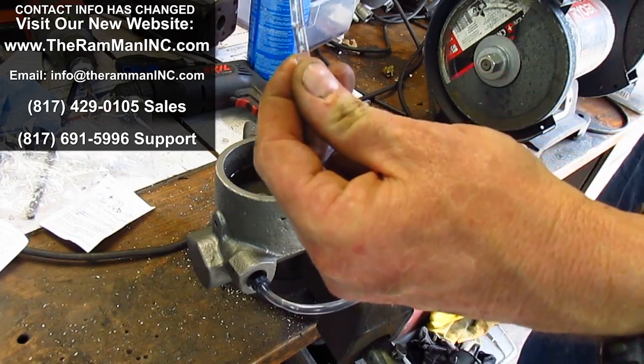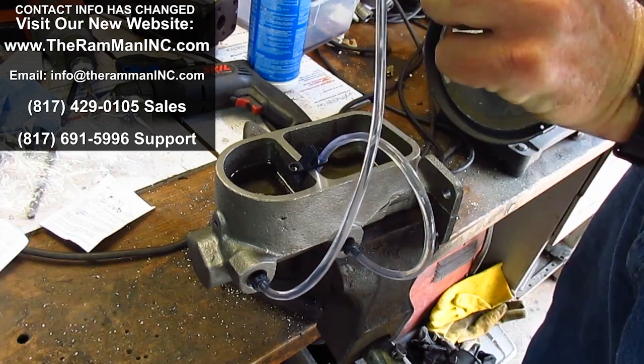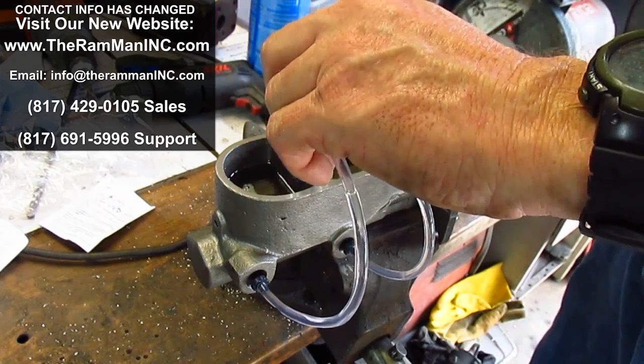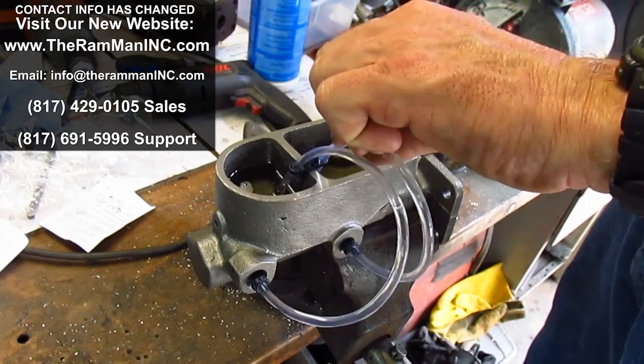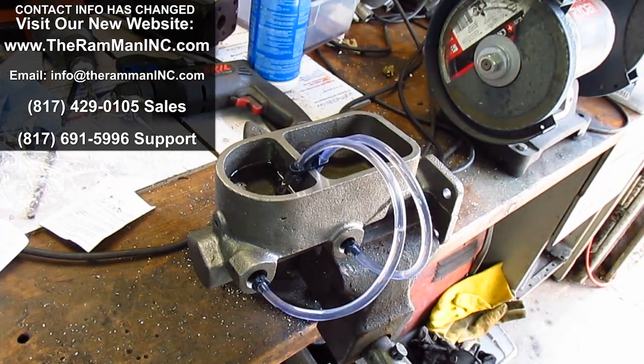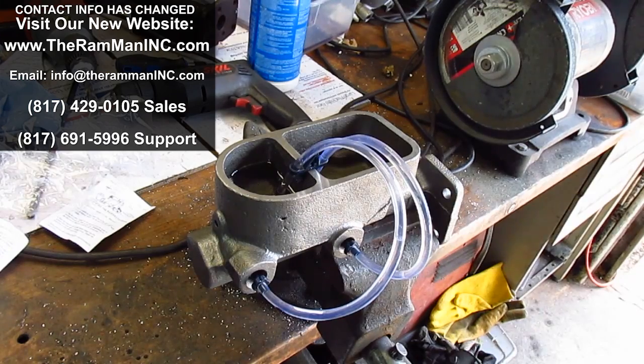It's obviously released and draining back. This master cylinder is functioning correctly and releasing correctly. All right, friends, have a good day. God bless. Thank you.